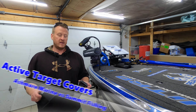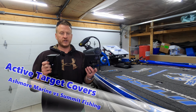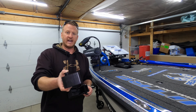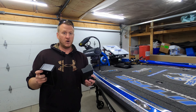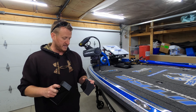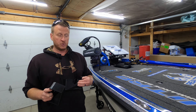What's up guys? Welcome back. So in today's video, I wanted to compare and do a side-by-side for you on the two different active target transducer covers that have recently hit the market. We have the one by Summit Fishing and then the one by Ashmore Marine Products.